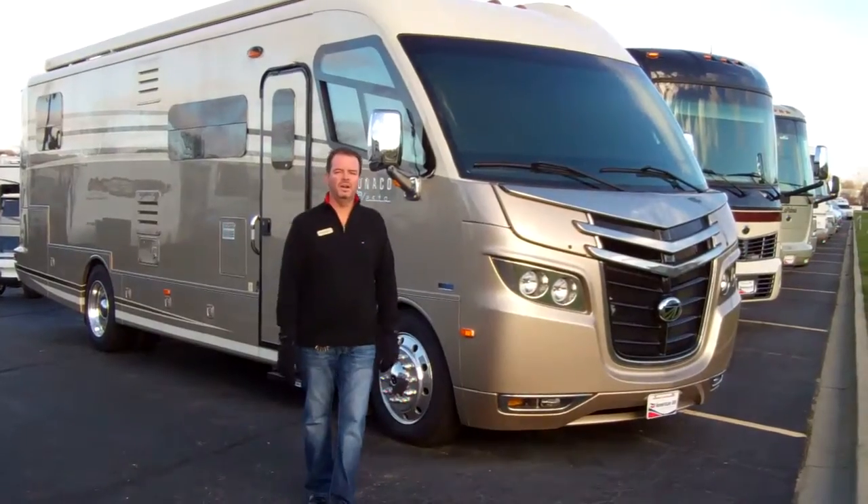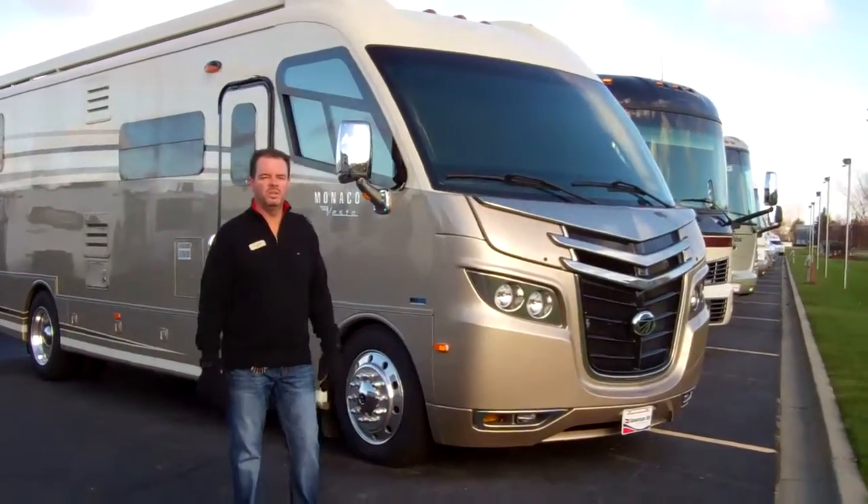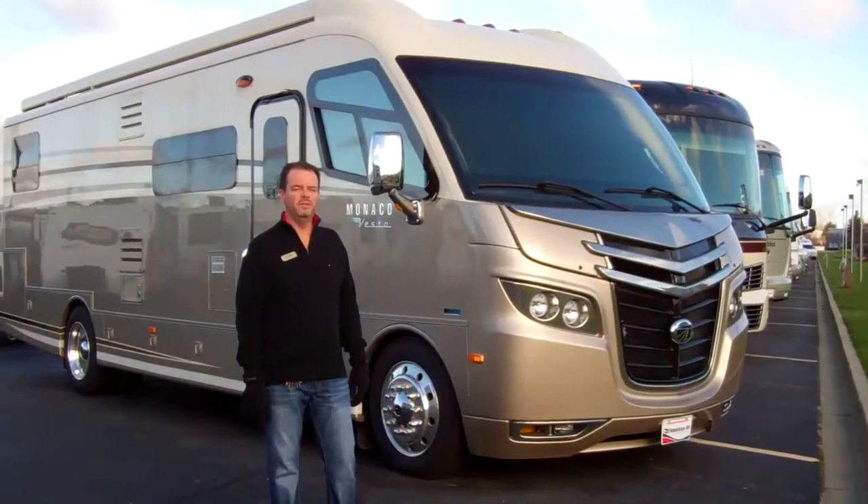Hi folks, my name is Scott Jewell from American RV in Grand Rapids, and I'd like to show you the 2012 32-foot Vesta.